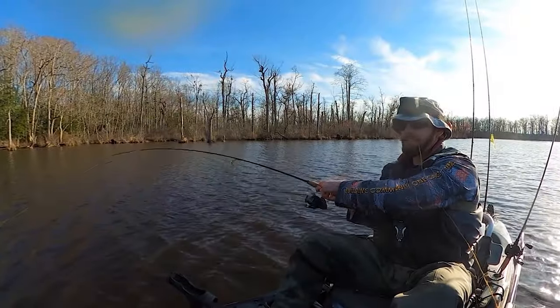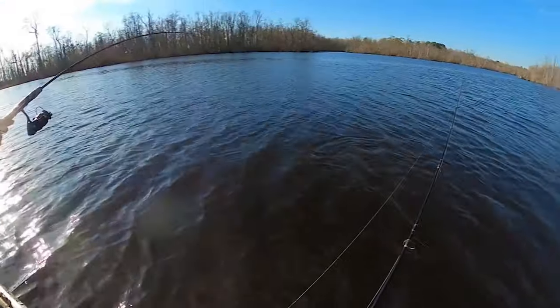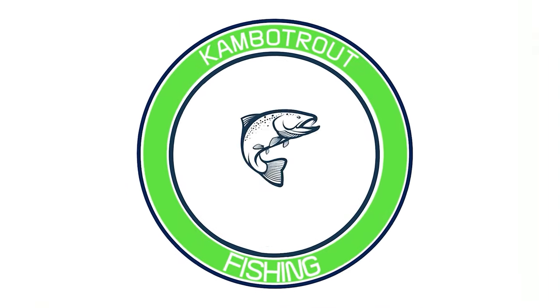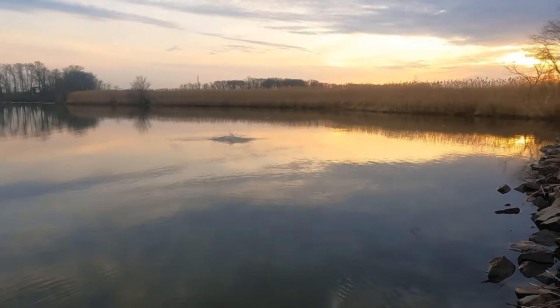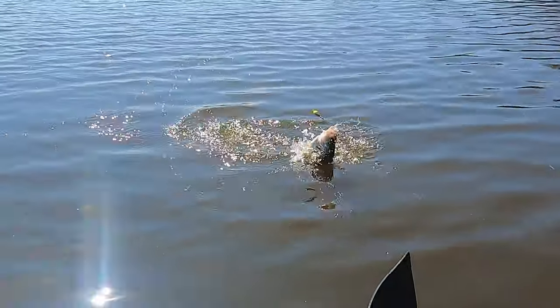What you're seeing right here was my first trip of the year for snakehead. As I was trying to put one on the stringer, another fish dropped, so I had to hold the stringer in my mouth — but sometimes you do what you gotta do out there.